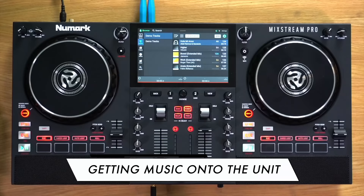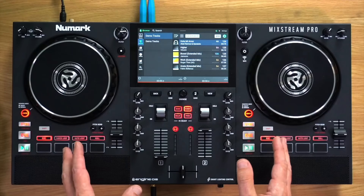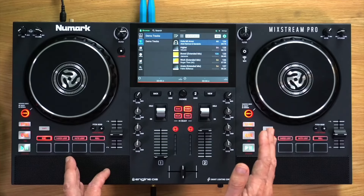This unit can actually work with all kinds of inputs. It can work with Dropbox with your own music over Wi-Fi, and with streaming services over Wi-Fi, so you don't need music to get started. I'll show you how to log in to your favourite streaming service towards the end of this video. However, I suspect most people will want to take the music they already own and plug it into this, so let's talk about how to do that now.